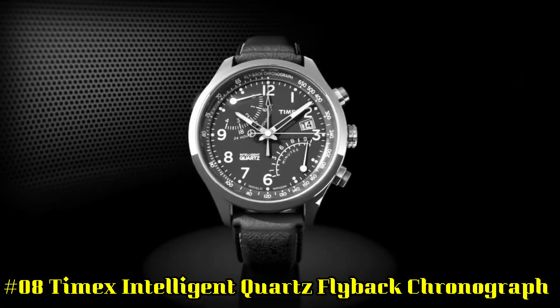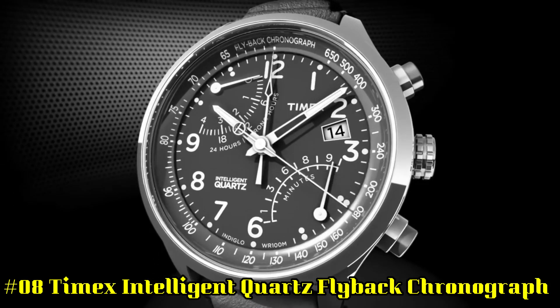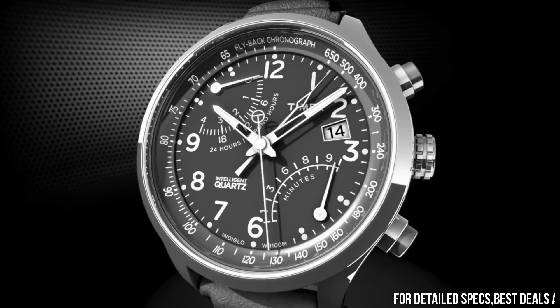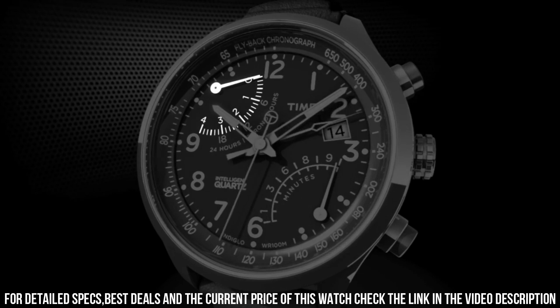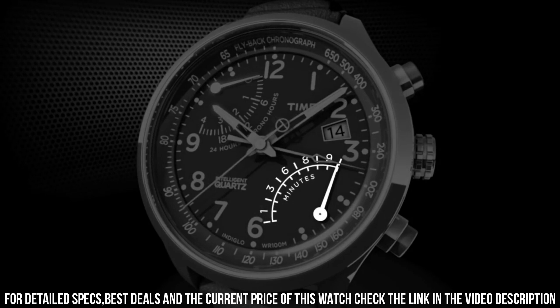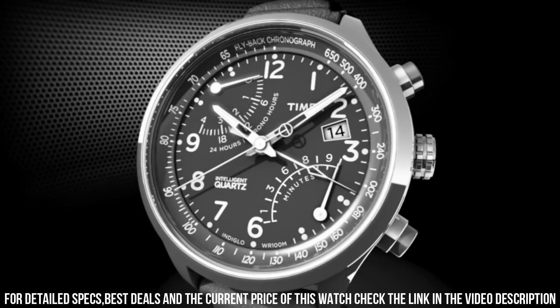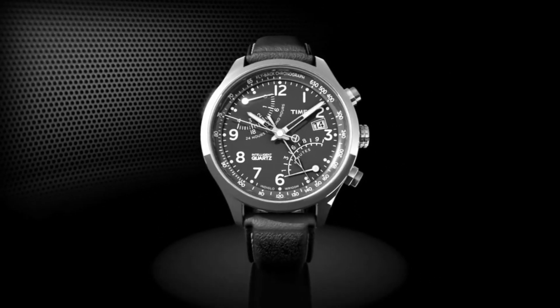Number 8: Timex Intelligent Quartz Flyback Chronograph. Adjustable silver tone 20mm stainless steel bracelet, fits up to 8-inch wrist circumference. Blue dial with date window at 3 o'clock. Full Arabic numerals. 2 retrograde subdials. 4 chronograph measures to 1/5th second. Second time zone. Silver tone 43mm stainless steel case with mineral glass crystal. Indiglo light-up watch dial. Water resistant to 100 meters or 330 feet — suitable for snorkeling and swimming, but not diving.